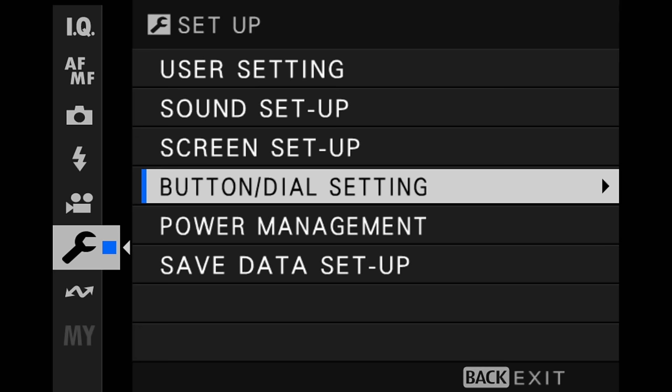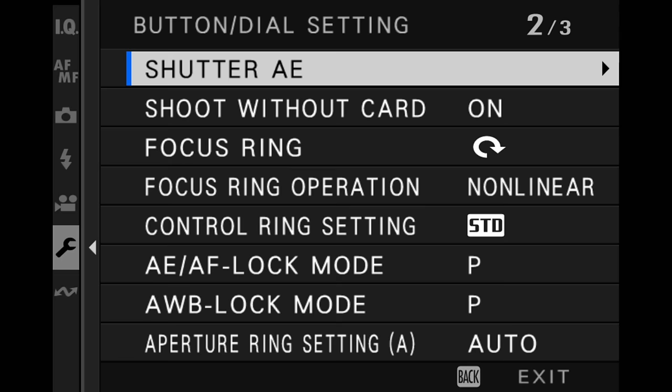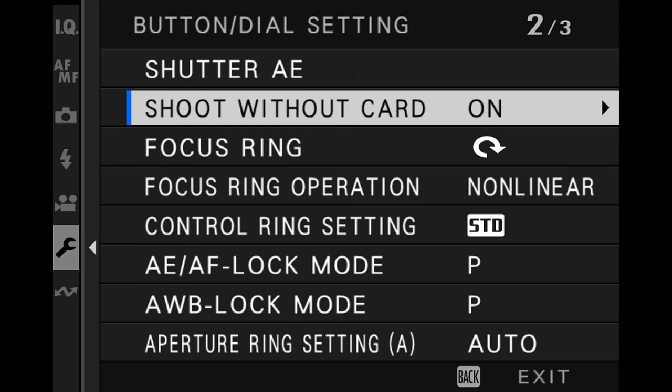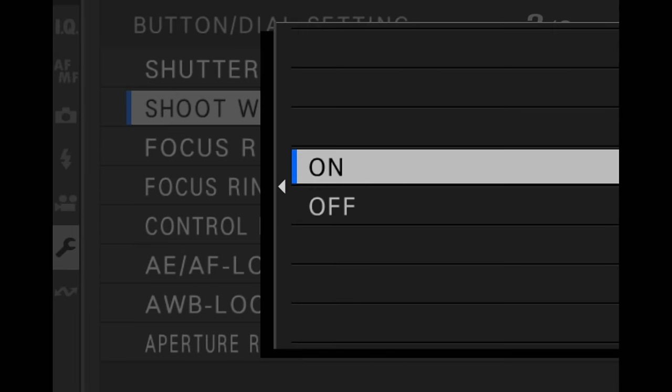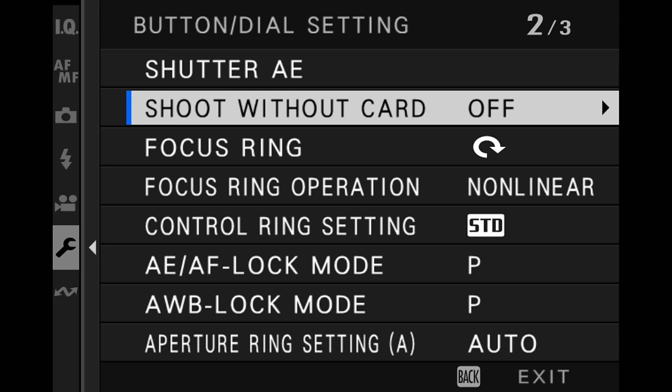Next we have button/dial setting. I pretty much accept all of the defaults on page one. However, on page two, make sure that 'shoot without card' is off — that way you never go out thinking you have an SD card in the camera, shoot a bunch of photos, and come back to find they were never saved. If the setting is off, the camera will not take a single photo unless you've got the SD card in it.